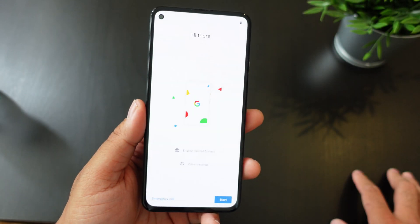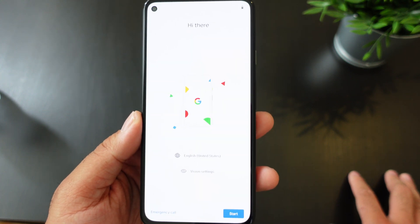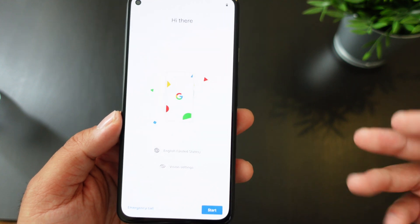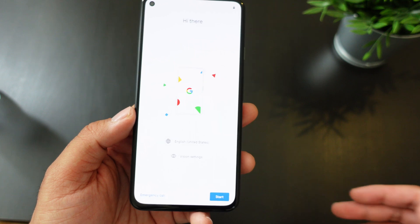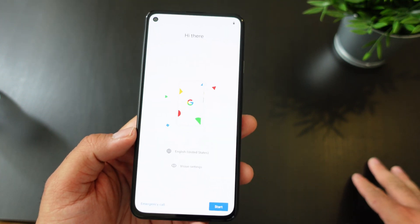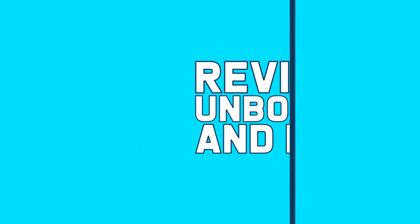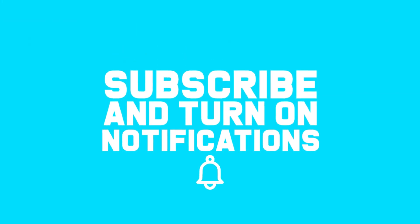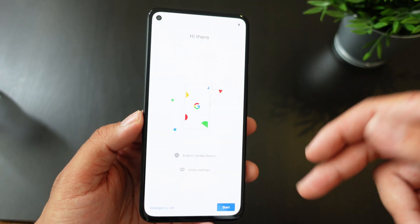Hey, what's going on everybody. Allen Anthony for Phone Tech at Work with the Pixel 5a 5G, doing the initial setup and just going to do a little bit of a walkthrough for you guys. As soon as you power it up, you have the 'Hi there' screen — let's start the video and show you what I'm talking about.